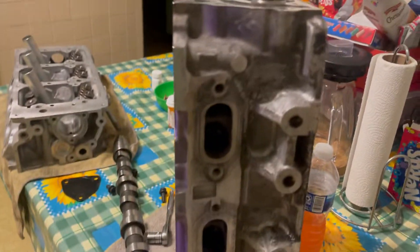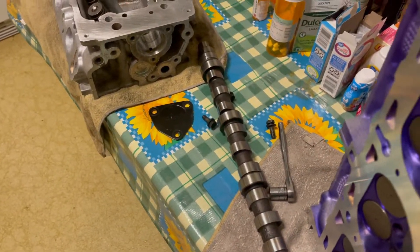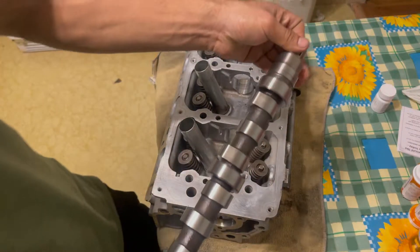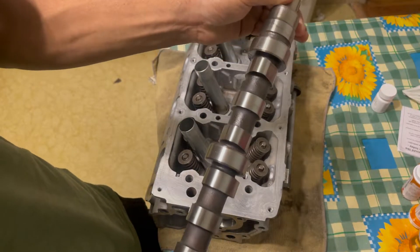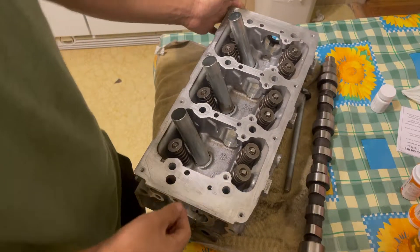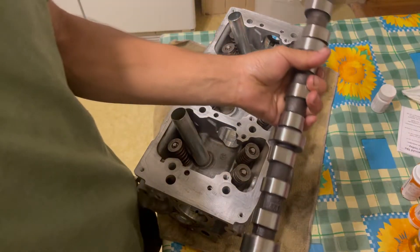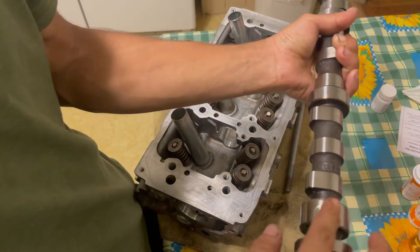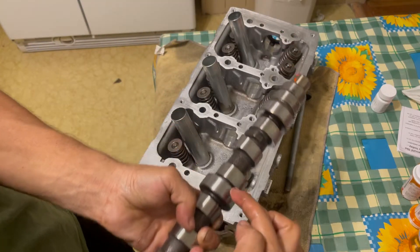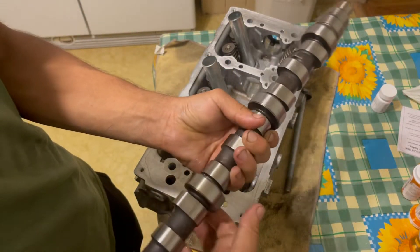Now I'm going to set the camera up so you can see how I slide the camshaft in. This camshaft is already cleaned — I pulled it out of the cylinder head so I can show you how to install it. The first thing you'll need is some oil to lubricate the camshaft before it goes in. The main areas to lubricate are where the main bearings will sit on the head — there are three of them.